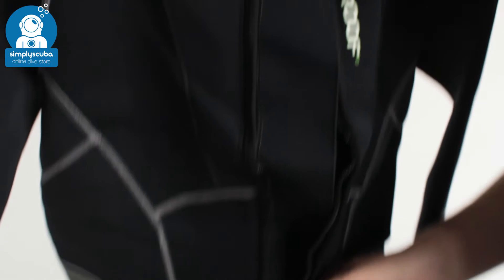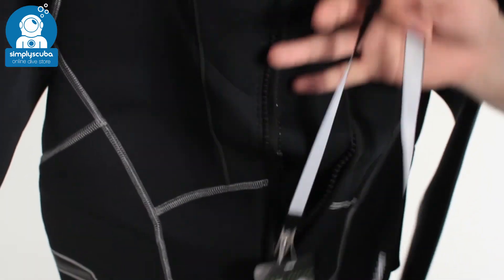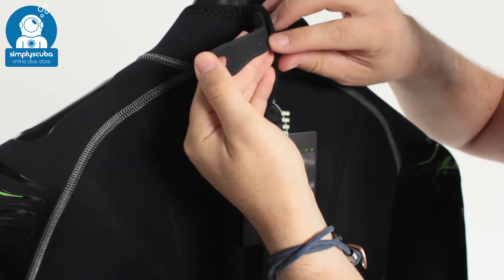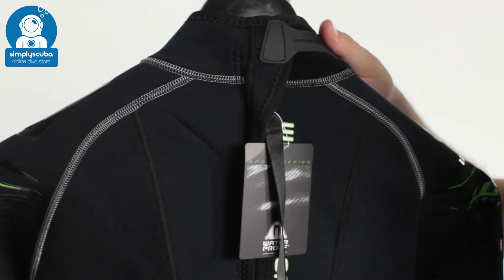Getting back into the suit is very quick and easy — you've got a little tab at the bottom, grab hold of that, grab hold of the other end of the leash, pull them apart and that's going to do that zipper up. If you get that velcro section out, this is a new velcro so it's not quite so grippy and it's not going to damage your suit, but it sticks very well to the velcro section.